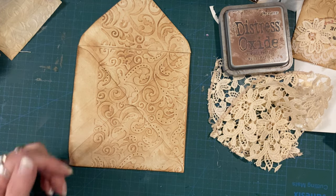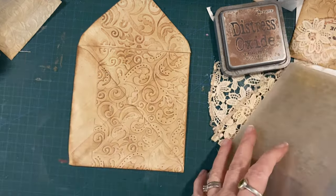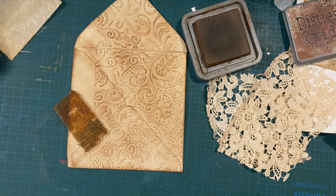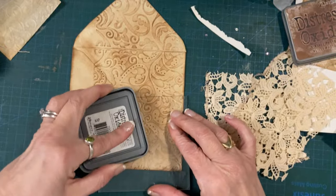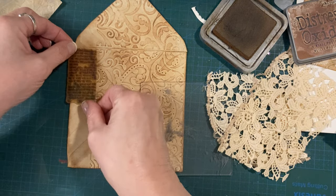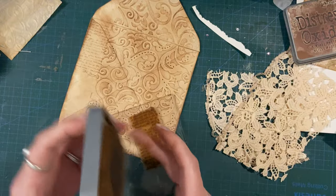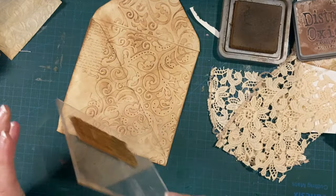I probably should use the block - luckily it's in there. Right, we're going to put some brown script ink down the edge of the envelope. I'm going to take it off because I know as soon as I turn it around it'll fall off, and then I'm going to press it down. Oh, beautiful! I love script - I love script papers and stuff. There's a lot of things I love in junk journaling but I really do adore script.